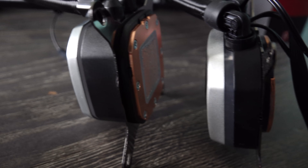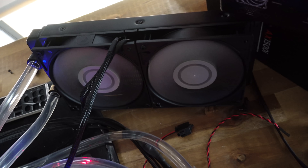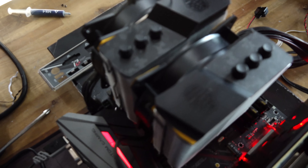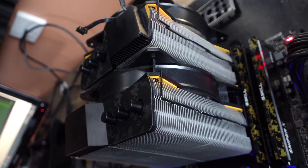Speaking of cooling performance, today we're going to be testing out this cooler, comparing it against an EK custom water loop, as well as the H100i Pro, and a big air cooler from Cooler Master on the 9900K at five gigahertz in a 25 degree ambient controlled environment.